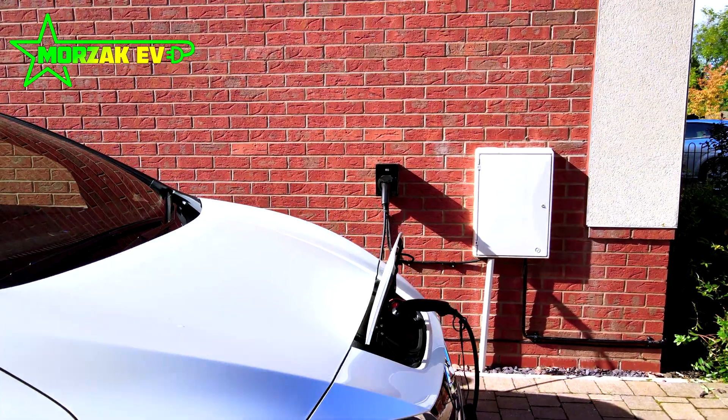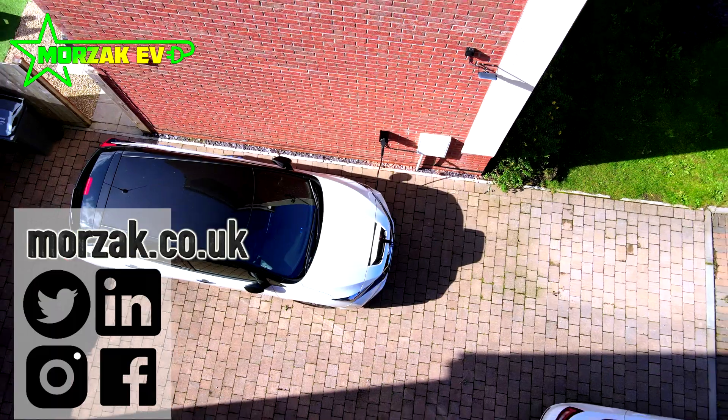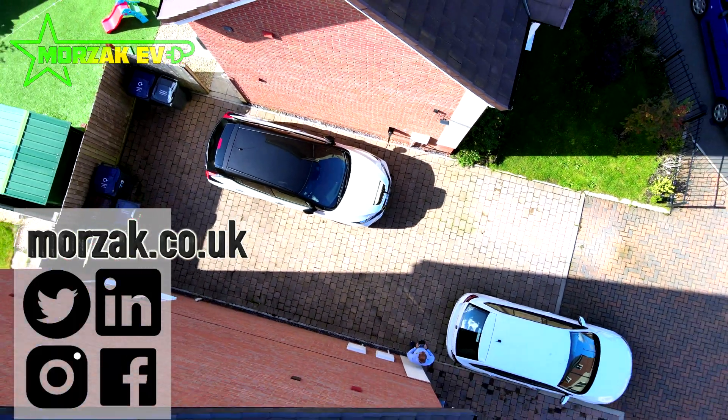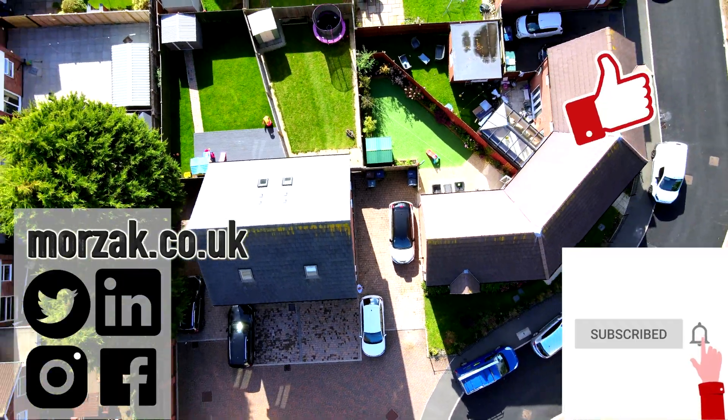I hope you enjoyed the video and hopefully it was useful. Let us know what you think in the comments, check us out on our social media platforms, don't forget to like, subscribe and hit the bell icon. In the meantime, thanks for watching.